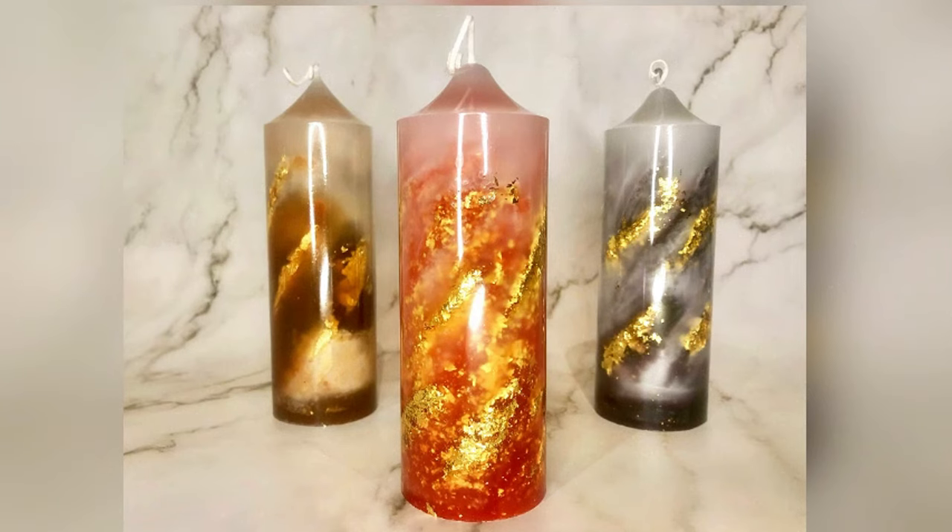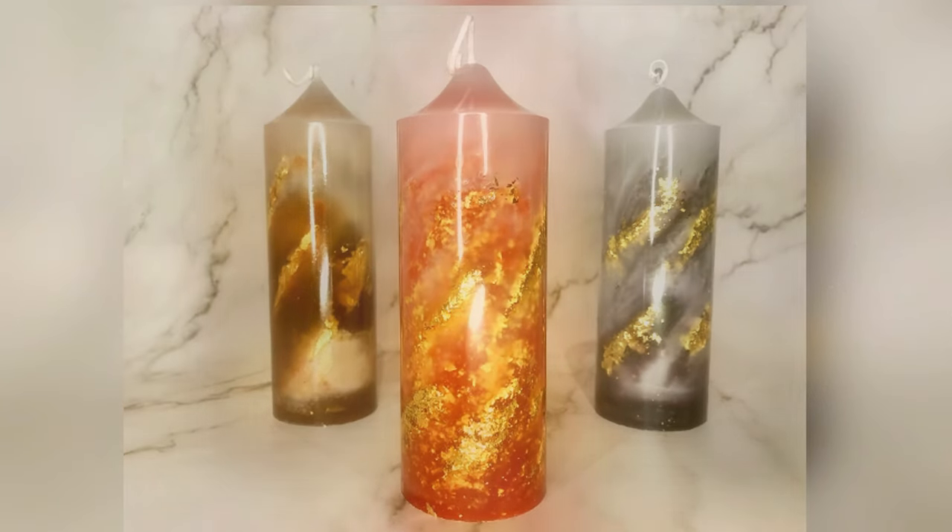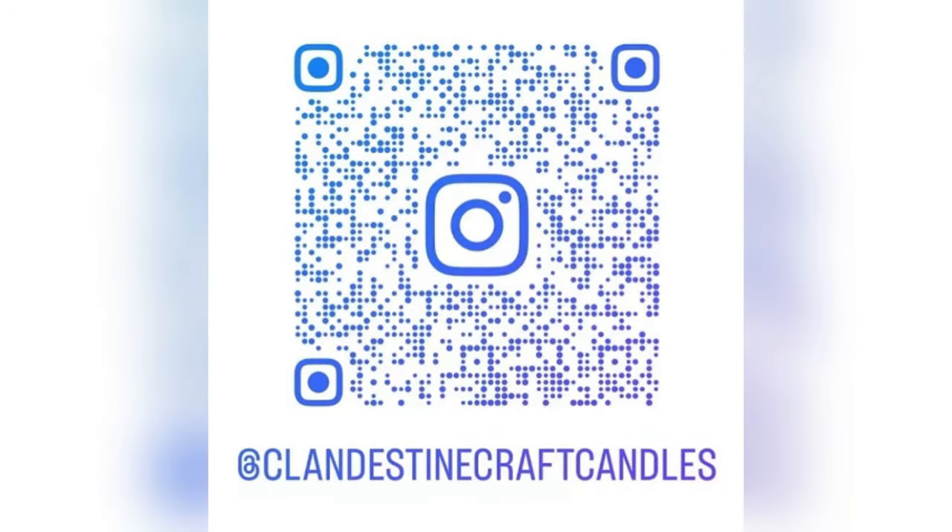I hope you enjoyed this video. Please like and subscribe to Clandestine Craft Candles. More videos to come.